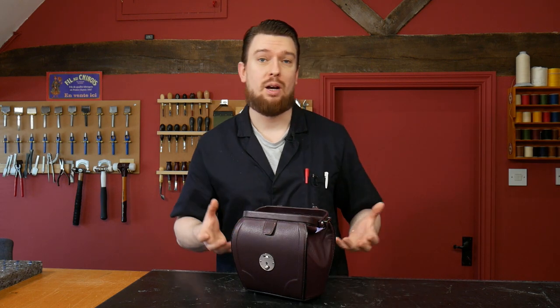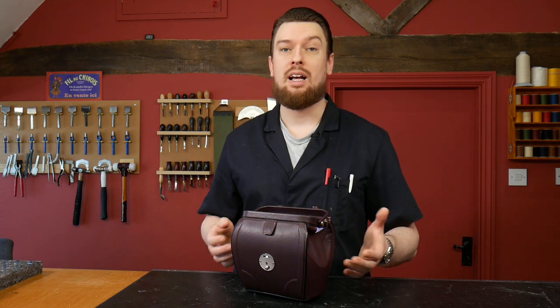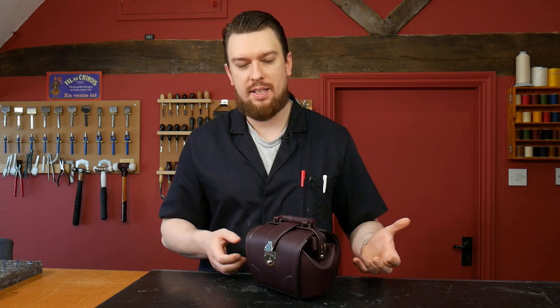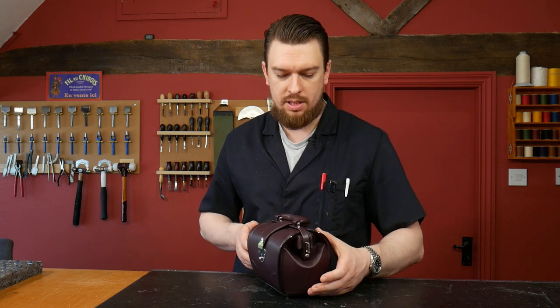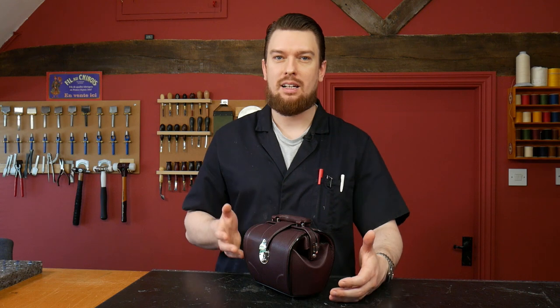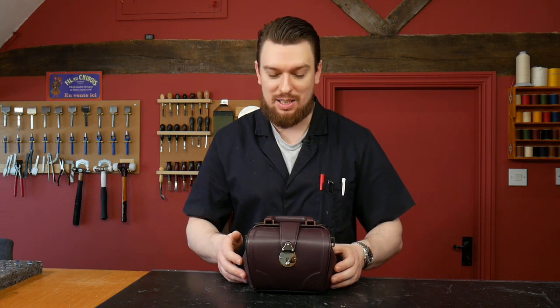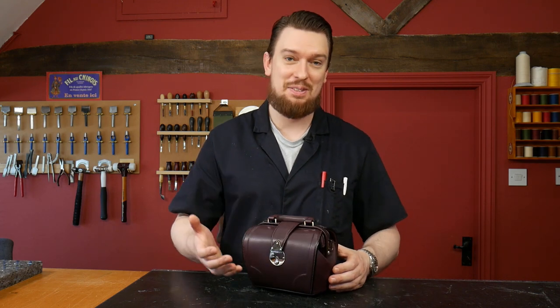I've named this bag the Blackwell mini case, or the Blackwell doctor's bag, after Elizabeth Blackwell, who was the first female doctor. I thought it would be fitting because it's a doctor's bag, but it also has more curves, which gives it an altogether more feminine aesthetic. It doesn't mean that guys can't use it as well — if you want to carry a handbag, that's up to you.